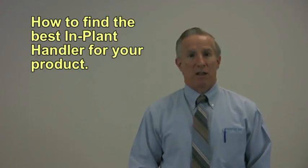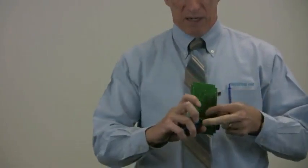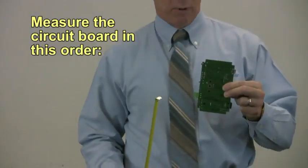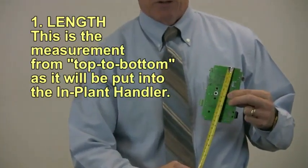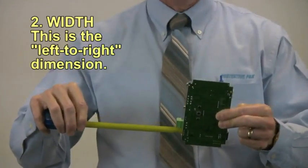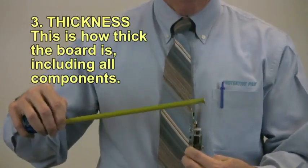In order to find the best fitting implant handler for your part or circuit board, we need to take the dimensions of that. So let's do a little demonstration. I picked a circuit board, and we need to measure it first in a specific order for our text search program to work. This particular board is about five and a half inches in length, about four inches in width, and the thickness is about one inch.